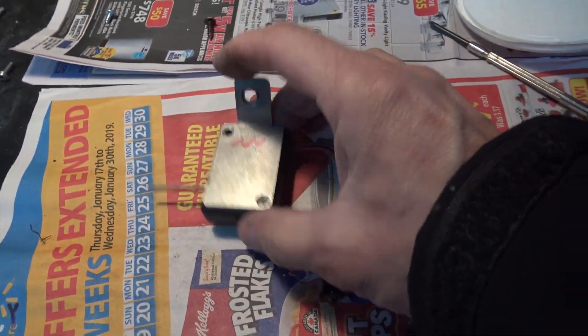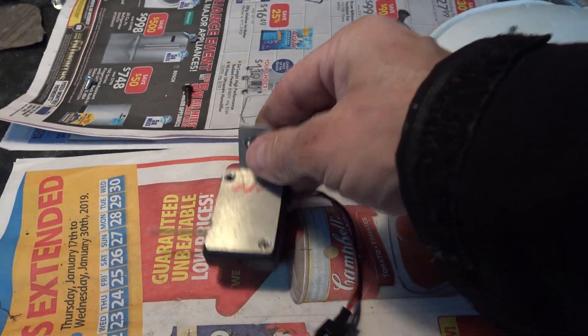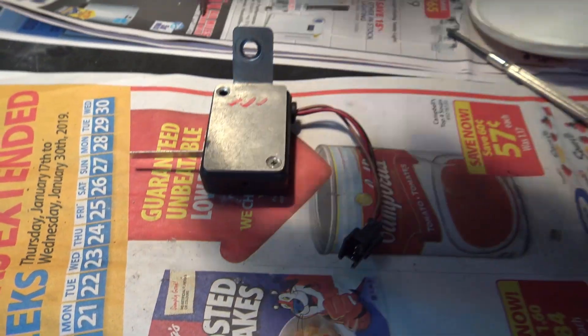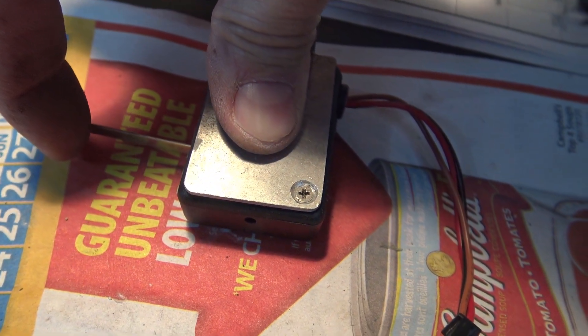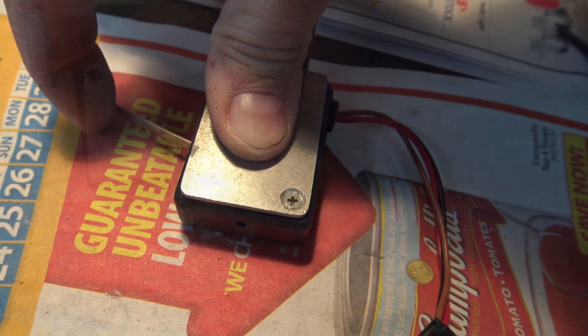This is the throttle-activated switch. It mounts on a bolt that is holding the bracket that holds your gas pedal into place. Basically this is a two-stage switch where you get two PSI of boost on the first stage, and on the second stage you get the full five PSI. You can actually hear the two switches — there's one switch, there's the other switch.